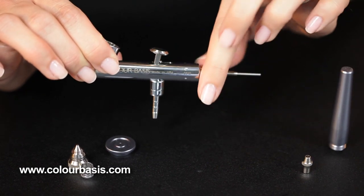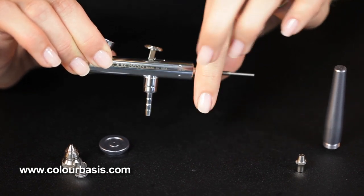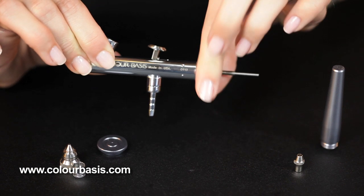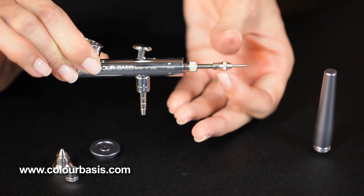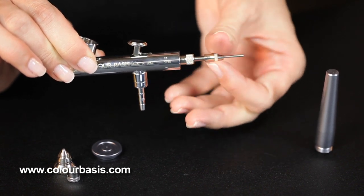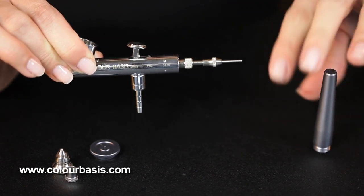Make sure the needle is in good and tight. Also make sure you get your spring housing good and tight — we'll tighten that up here. Then put on your needle lock nut, slide that on and get that tight. Make sure that you do get this needle lock nut good and tight, because your airbrush won't work without it being tight.